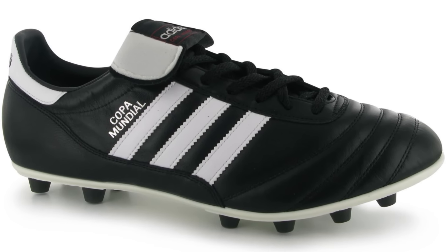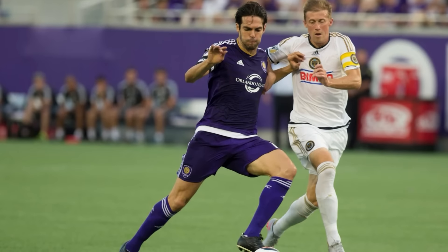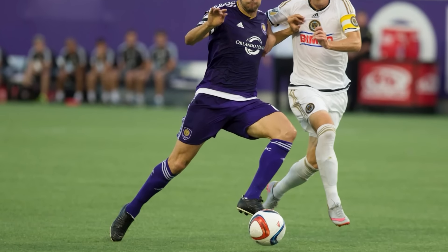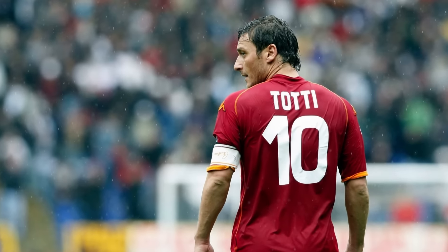The Copa Mundial is a special boot for more than one reason — loved by almost every player and boot enthusiast across the globe due to their styling. They also pose as a very popular choice for players who are in between signing contracts with brands. Remember when Kaka moved to Orlando and removed the three stripes? Johan Cabaye and others also did the same when choosing which brand to sign with. The Copa Mundial will remain in the game forever. Now from the Bundesliga over to Serie A, let's feature the King of Rome, Francesco Totti.